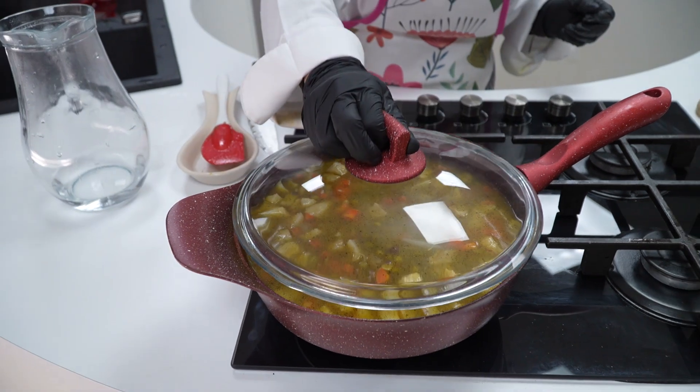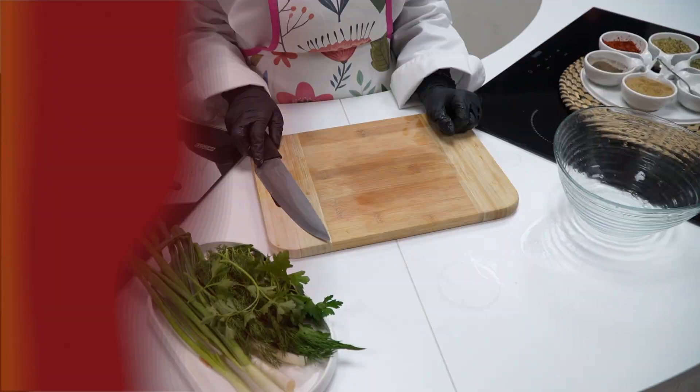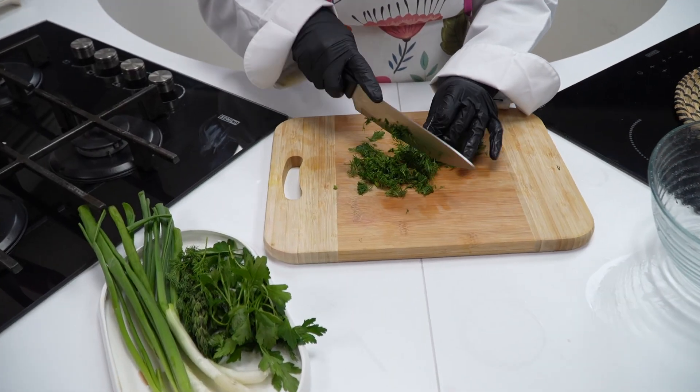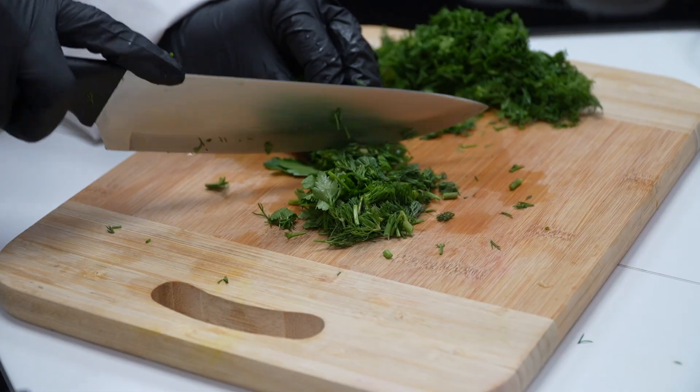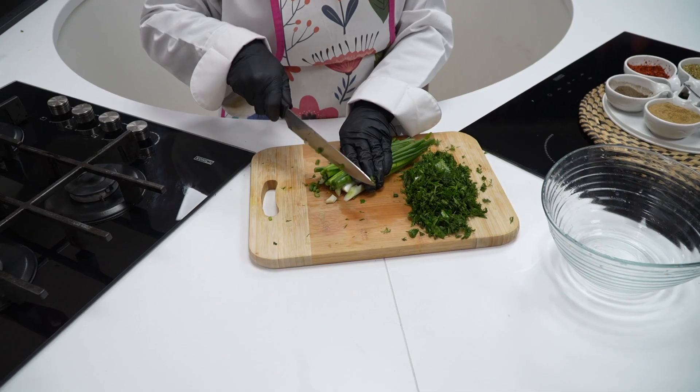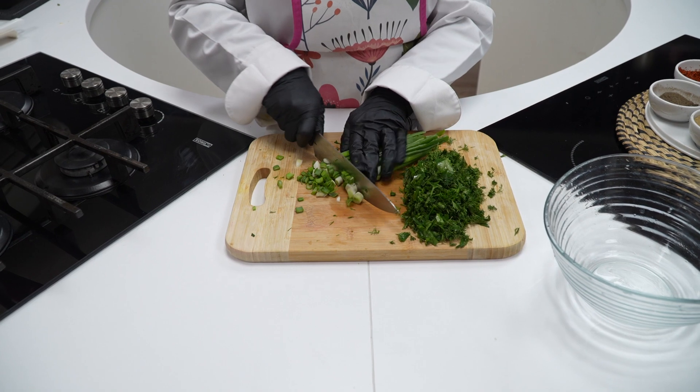Şimdi pilavımızın yeşilliklerini doğrayalım. Maydanoz ve dereotumuzu ince ince doğruyoruz. Taze soğanlarımızı ince ince doğruyoruz.